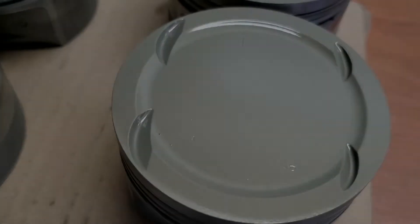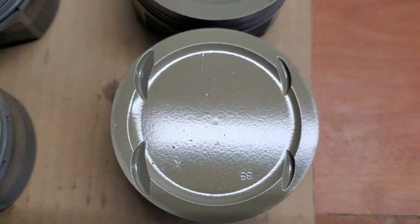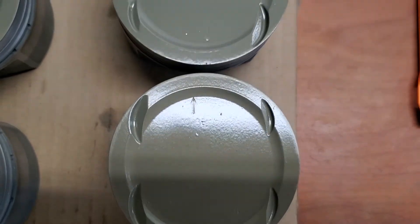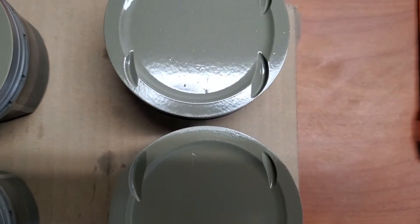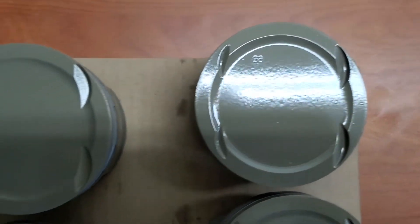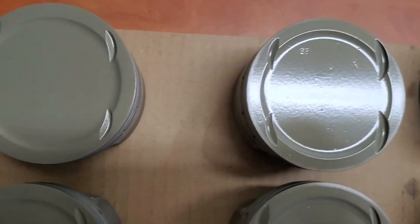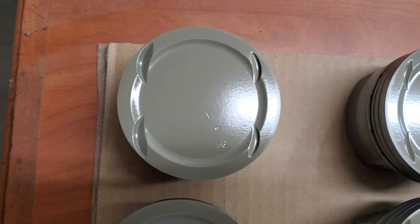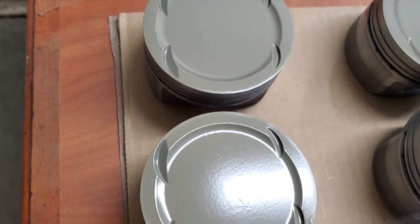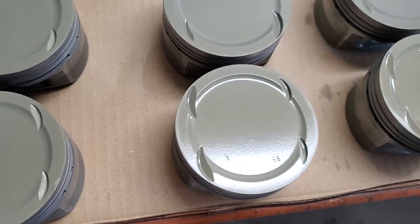My end result turned out pretty good. There was a little bit of contamination in the ceramic coating — I'm not sure exactly why, whether it was a new paint gun issue or if I didn't strain the paint correctly. Regardless, the end result is still usable and should function normally. In hindsight, I would cover the entire piston with tape instead of only the top half, because that would have avoided the cleanup I had to do.